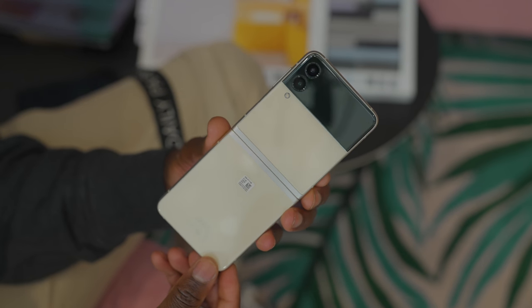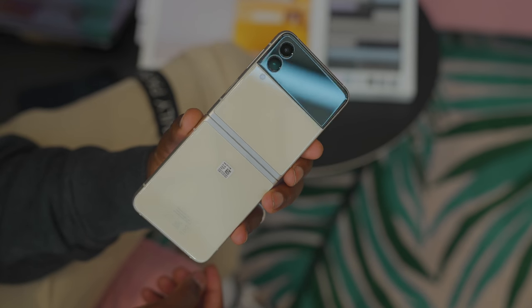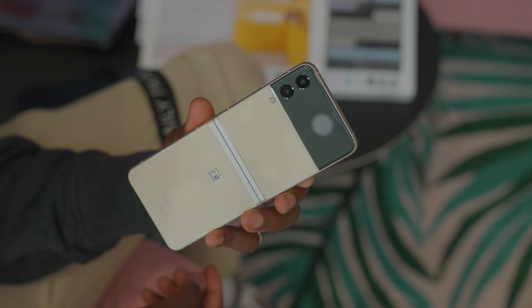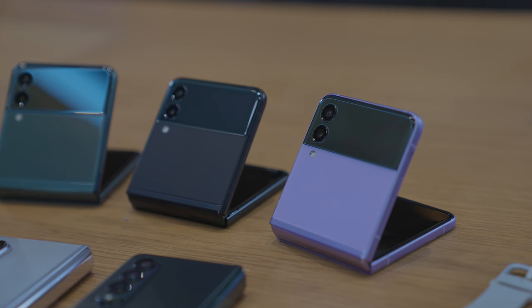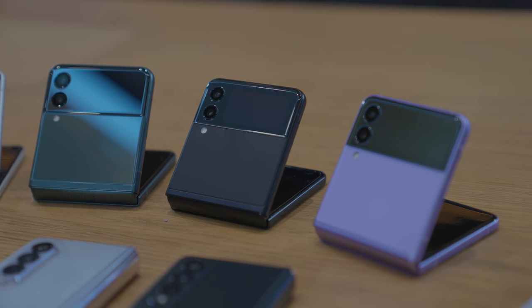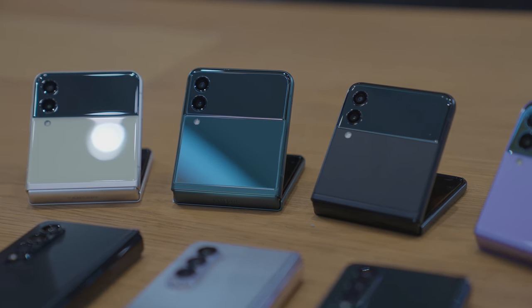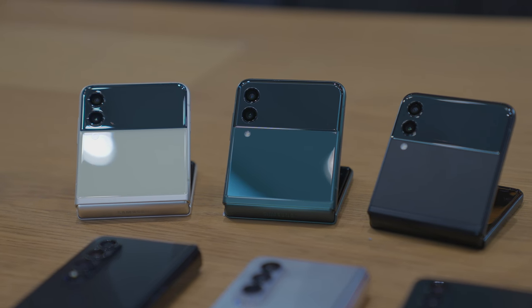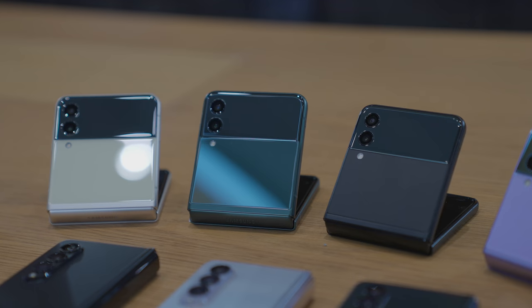It's got all the durability features of the Z Fold 3 — things like Corning Gorilla Glass Victus, Corning Gorilla Glass DX on the camera lenses, and it's IPX8 water and dust resistant. The Z Flip 3 is also available in many more colors: cream, green, lavender, Phantom Black, grey, white, and pink. Whereas previously we had mirror purple, mirror black, and mirror gold, so you have more color options available this time.